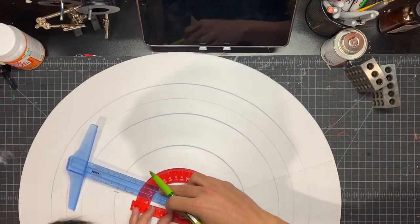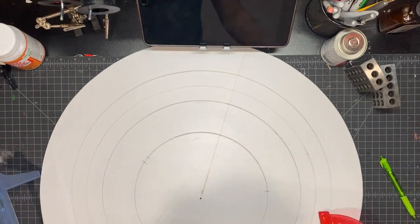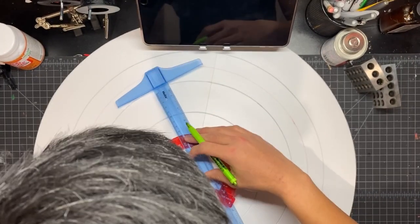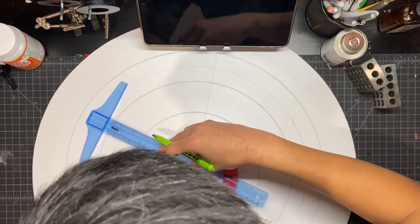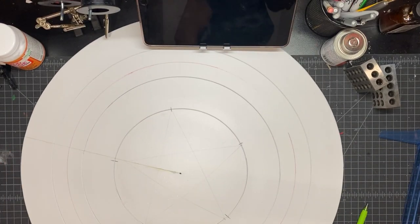Now I'm drawing the star on the shield. You can see I drew it earlier but messed up, so I'm redrawing it using a protractor. Each point of the star should be 72 degrees apart from each other — so that's what I did.